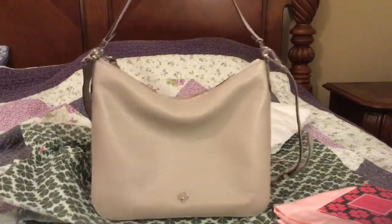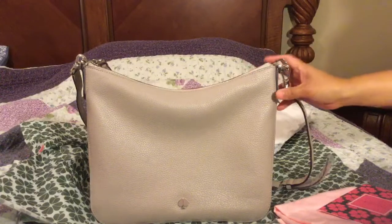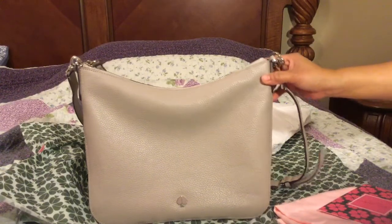It's a cute purse — not too small and not too big.